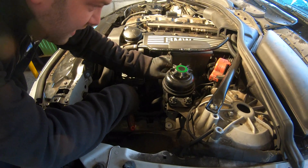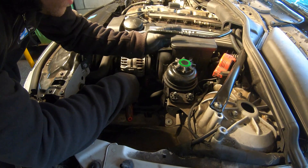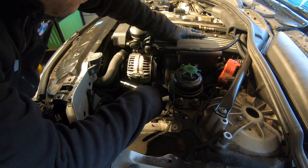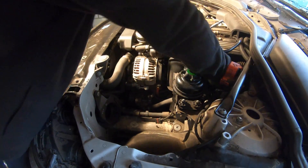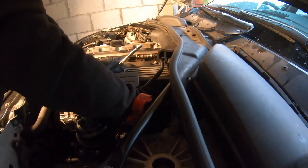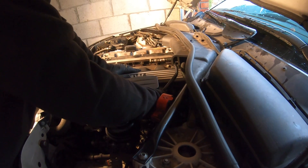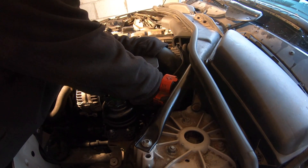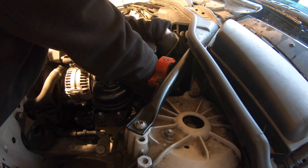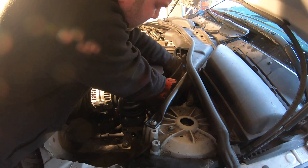Now you want to remove this intake boot because it's in the way of the DISA valve — it's just an intake duct positioned there. You don't usually have to remove the power steering reservoir. All you need to do is take these connectors off here to get to the back of it, which you'll have to do anyway, so it's better to take them off now. You can then put your hand behind there and get to the throttle body boot. When you put it back, make sure it goes back straight or you won't be able to tighten it.